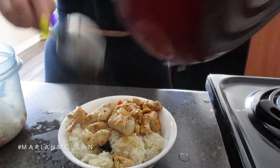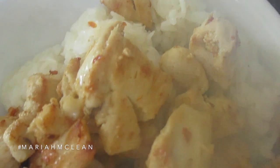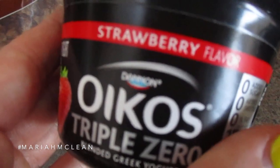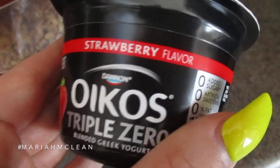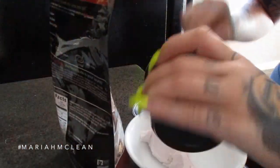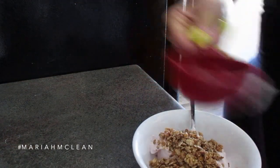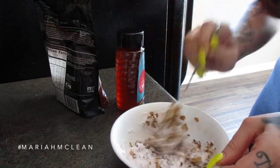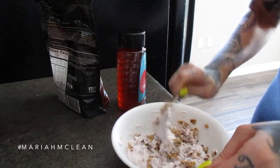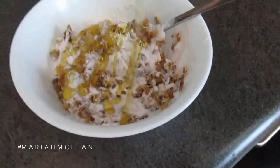For a snack I'm having Oikos Triple Zero yogurt mixed with cinnamon oat clusters flaxseed pine granola — one of my favorite granolas. I take a third of a cup, mix it in, then top it with some organic honey. It's one of my go-to favorite snacks.